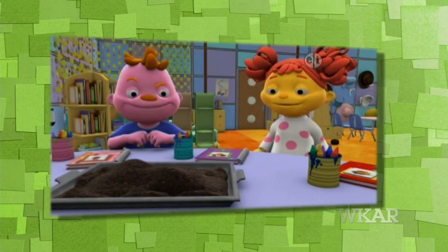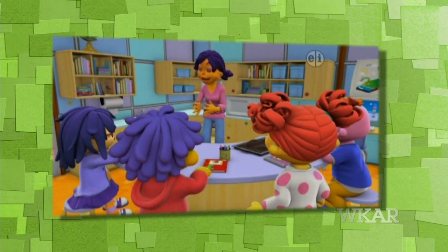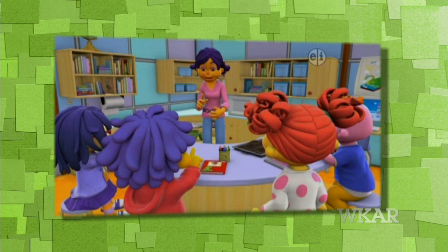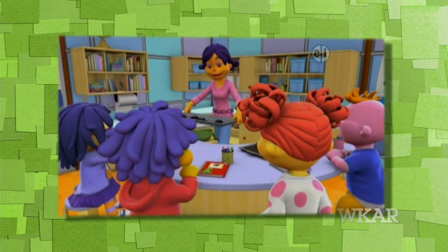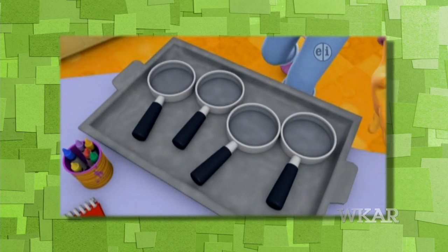You can all dig your hands into the dirt and rub it in really well, then try cleaning your hands with a paper towel. You can use these magnifying glasses to help you look really carefully at the dirt on your hands and fingernails.